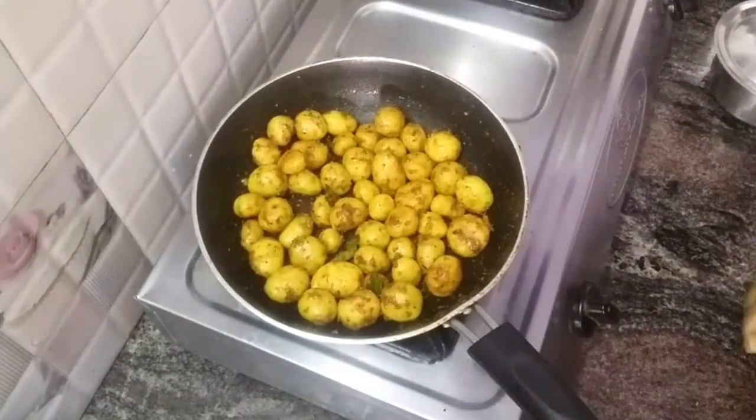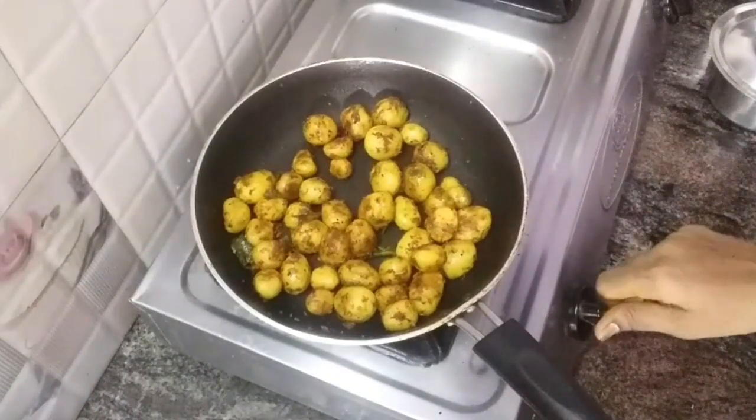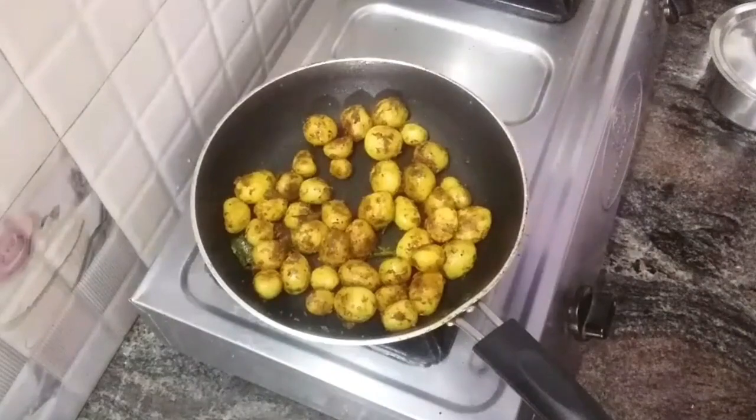We have a baby potato fry ready. If you like this video, please support my channel. If you have any suggestions, please tell me in the comments. That is our potato fry ready. Thank you!